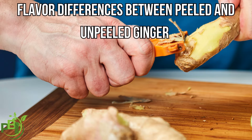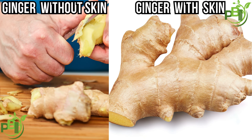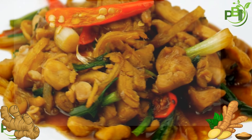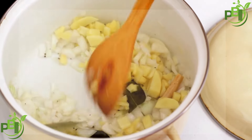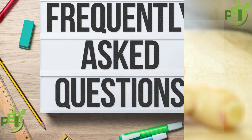Now let's look at flavor differences between peeled and unpeeled ginger. Does ginger taste different with the skin left on? Generally, ginger skin has a subtle earthy flavor, so in most recipes the difference is minor. However, for dishes with delicate flavors, peeled ginger may be better for a more pure, spicy taste.